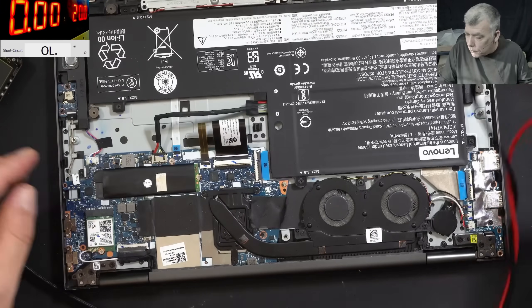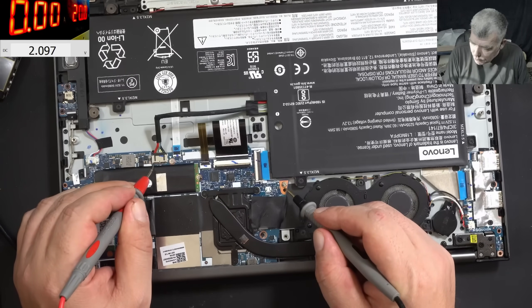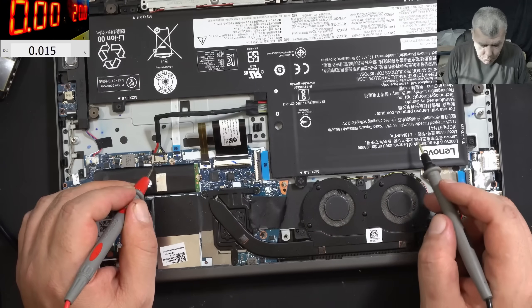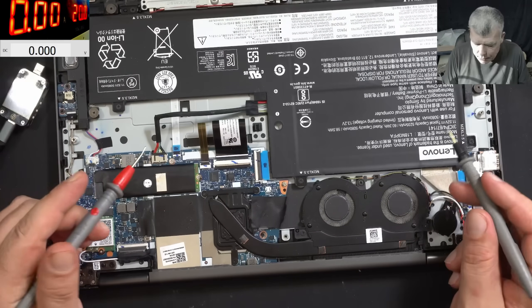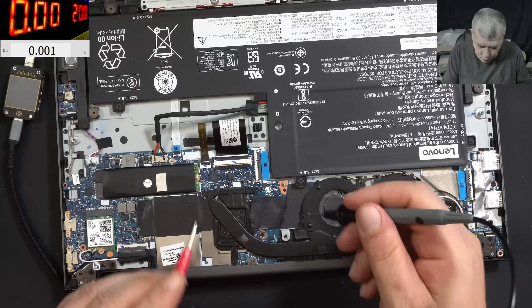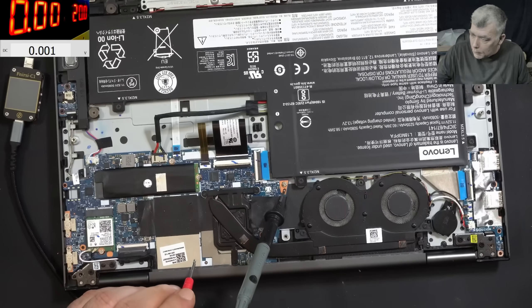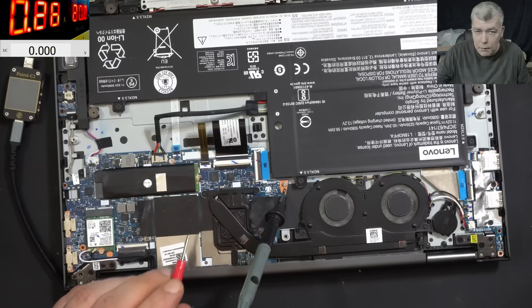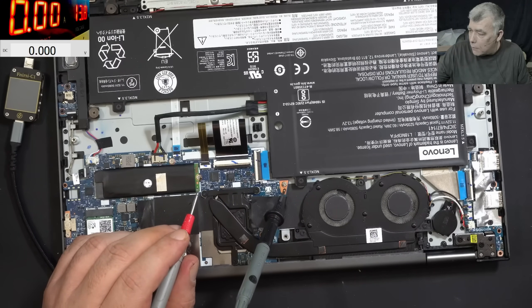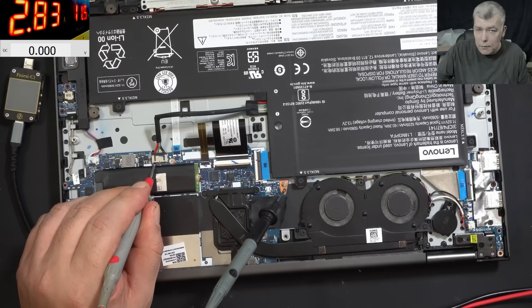Let's check the battery voltage. The battery voltage is 2 volts. We cannot diagnose the laptop with USB-C because it keeps restarting. So let's charge this battery - 11.5V, fully charged would be 12.4V. Let me lower the current. We are charging the battery with 1.5 amps, you can raise the current to 3 amps. The battery is charging fine - the battery is good.